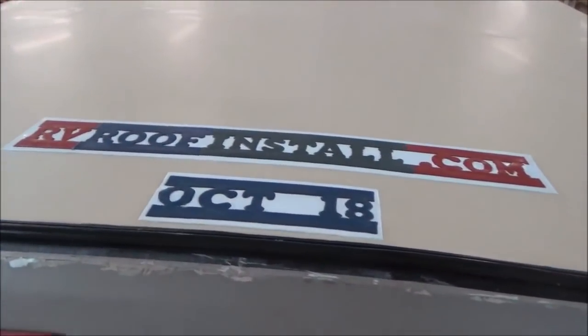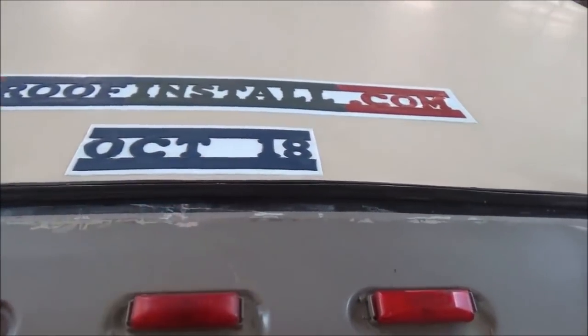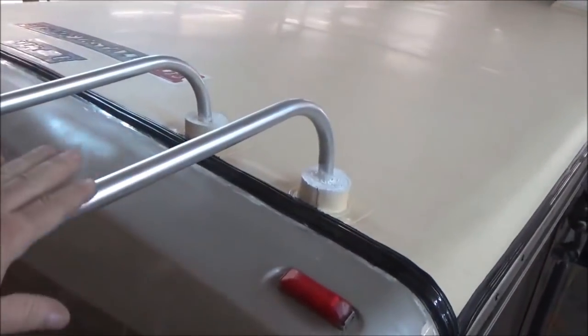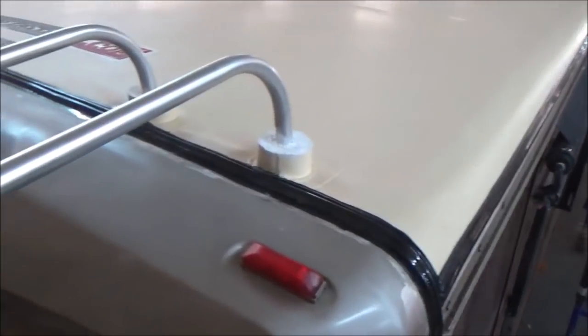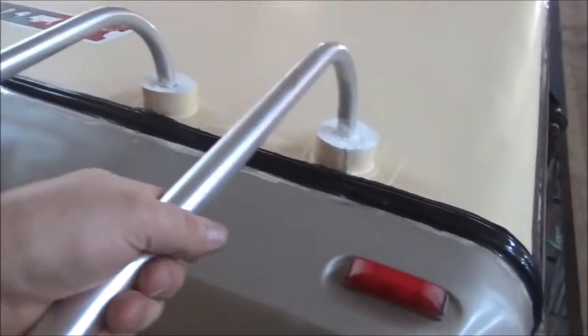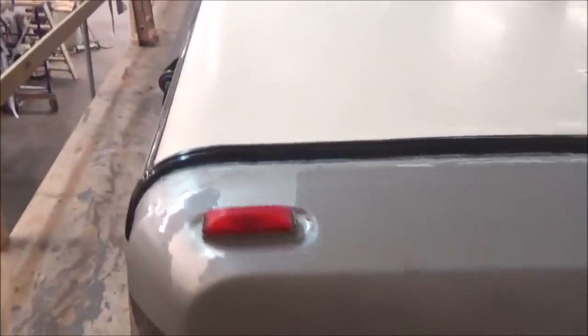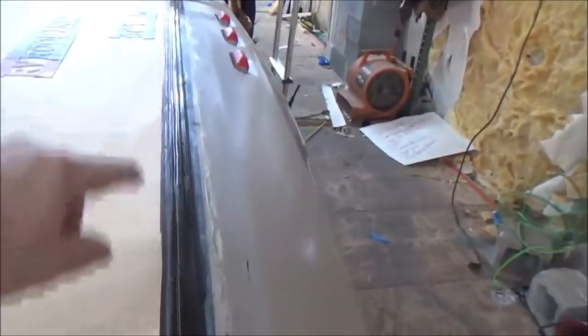There's our Fleetwood Excursion — she's done. There's our logo right there. RVRoofInstall.com — this roof was installed October 2018. We've got a whole roof all done. We put in the slide out roofs on there as well. The slide outs are in. We've got these boots in here for the ladder — these will always stay flexible. Those are really prone to leaking so we put them in there and load them with what's called a portable seal. This is all commercial application — it's the same roof you're going to find on a hotel, an office building, a library, a restaurant.